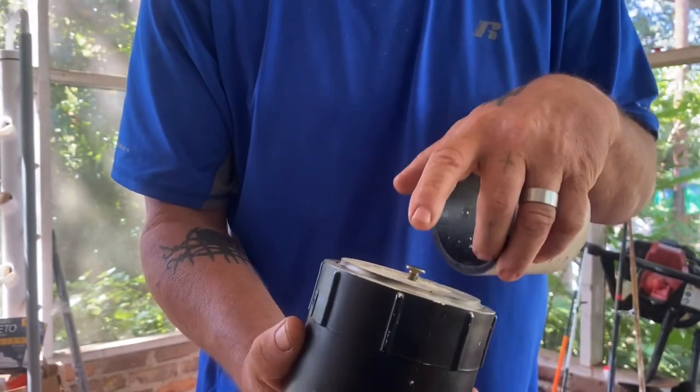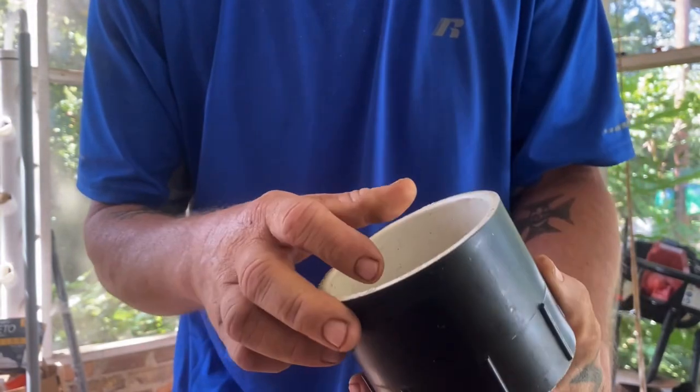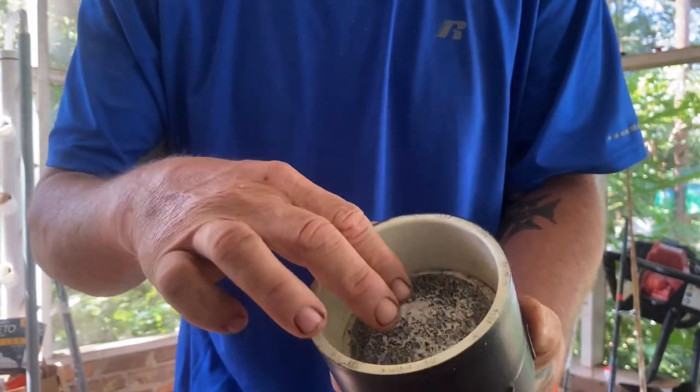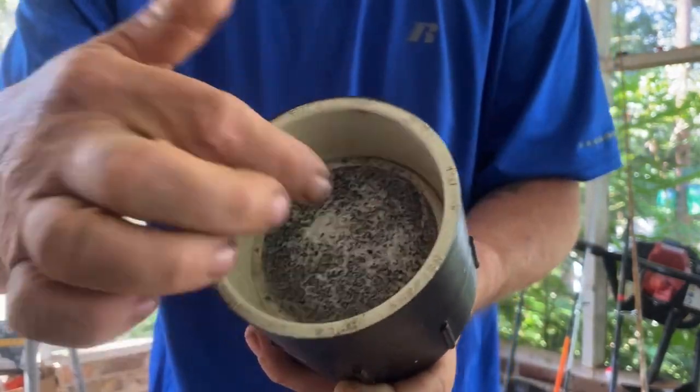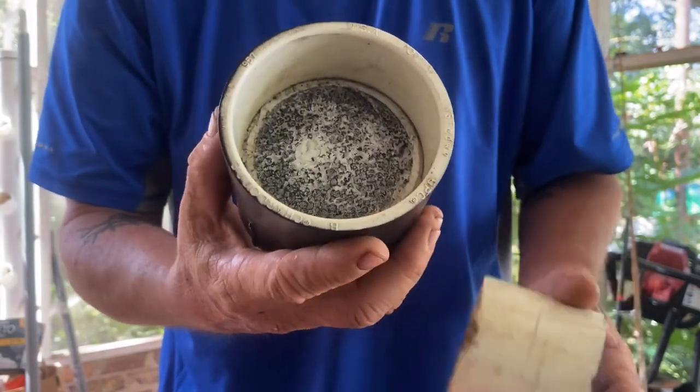All I did was drill a hole in the middle of the cap, put the toilet bolt through, put a nut on the other side and cut it to the length I want, and put a small piece of any kind of styrofoam you've got. It's better if it's closed-cell foam — it's waterproof.